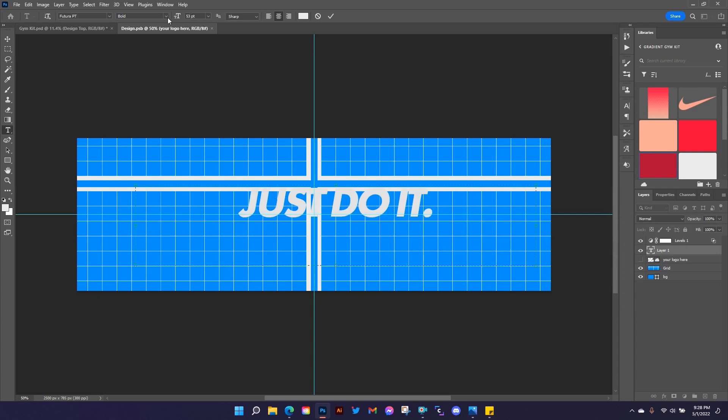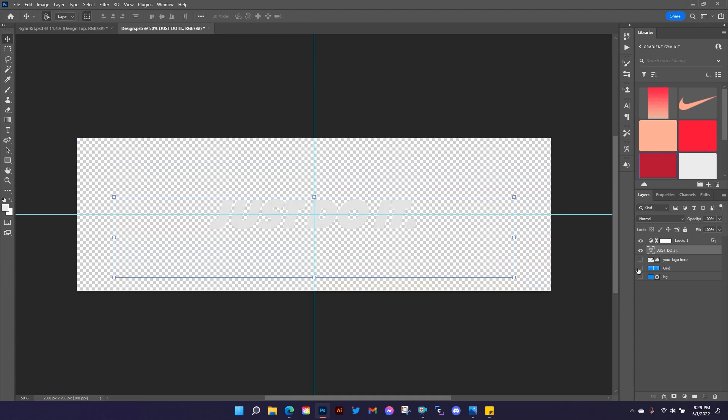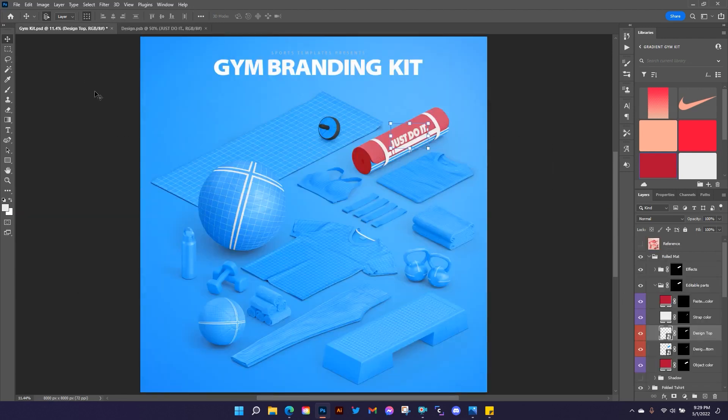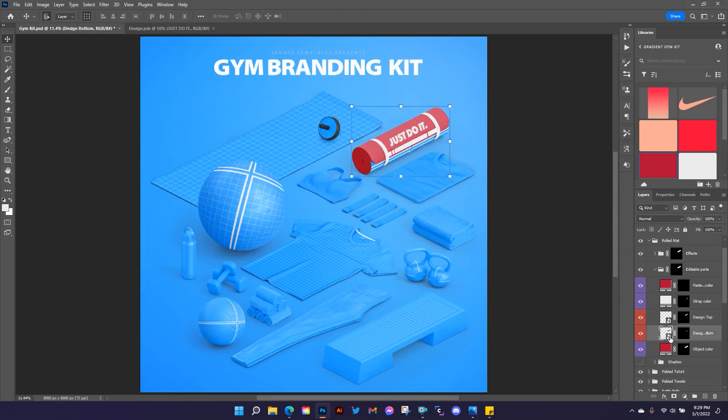I'm going to change my font and make this extra bold oblique — that really comes close to matching what Nike uses for their 'Just Do It' tagline. Let's line this up and center it. Hold your mouse button down and drag over multiple layers to turn off visibility on more than one at a time. I'll hit Ctrl or Command+S to check my placement — that looks pretty good. I might want to nudge that up just a little bit. Okay, I'm happy with that.